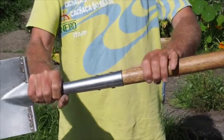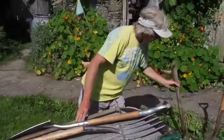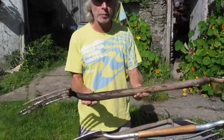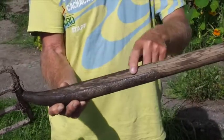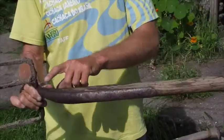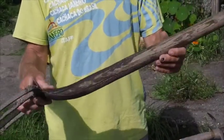A much better design than the old style — you can tell by the age of the fork, and it's probably never been re-handled — is the metal that splits and goes up by the side of the handle. This allows for much more movement, it supports the handle for a much greater length, and these will last a lifetime.